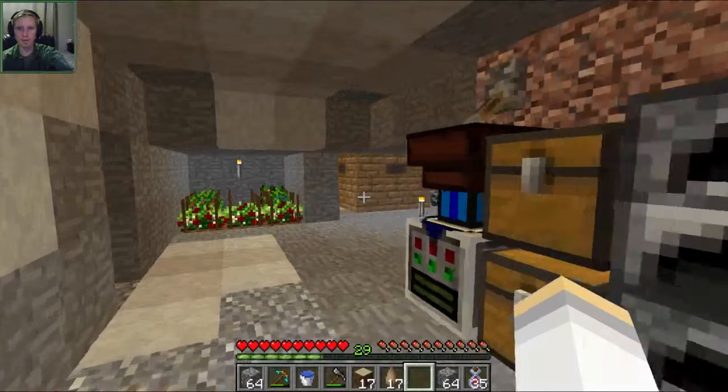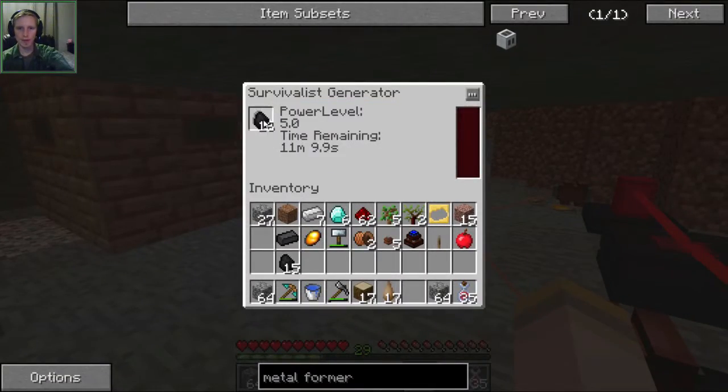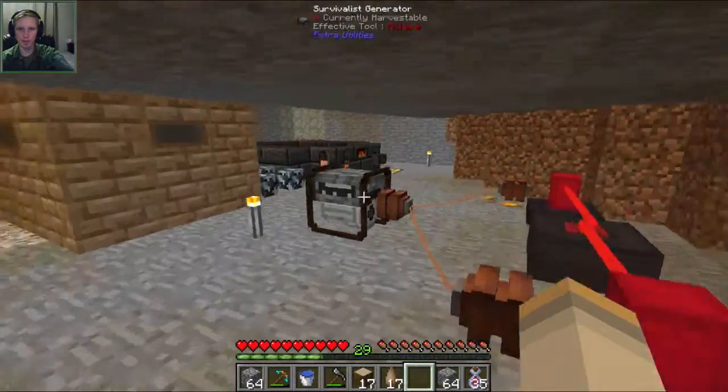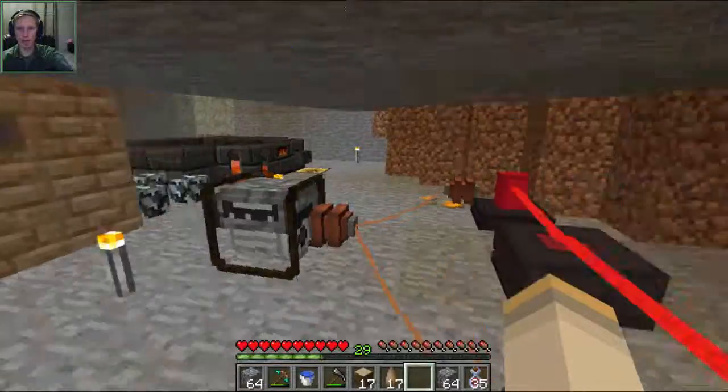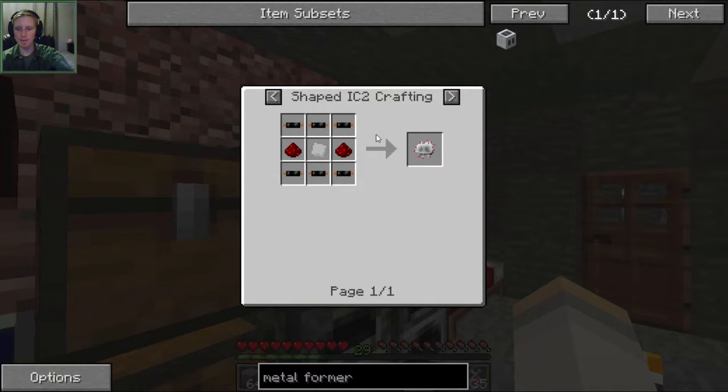So if we put these in a furnace... there's a ton in there. Okay, so we need six rubber - let's just make eight, because it'll be maximized efficiency.